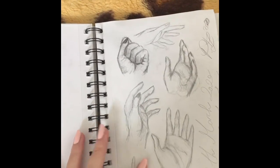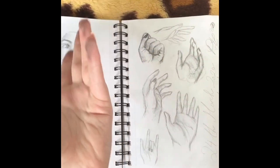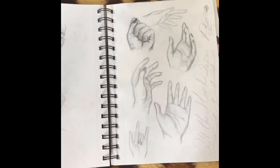Then I tried to draw hands because I needed some more practice on that. You can use your own hand when you're drawing, which makes it easy because you're drawing with one hand and can use the other.